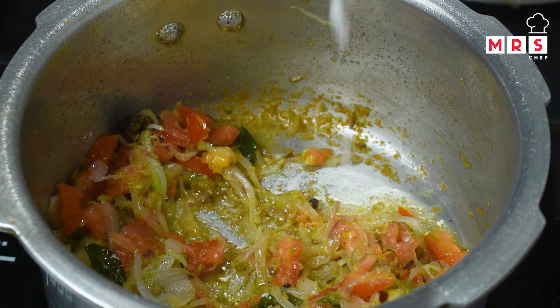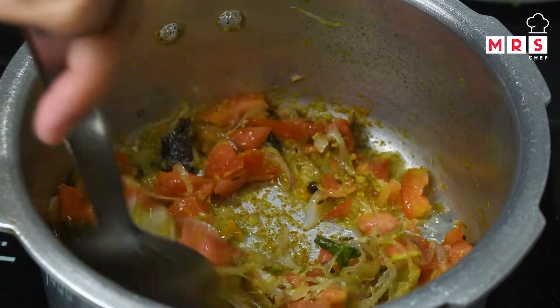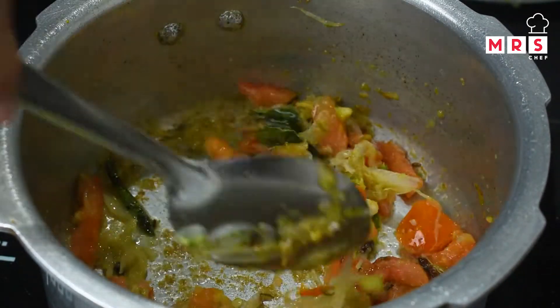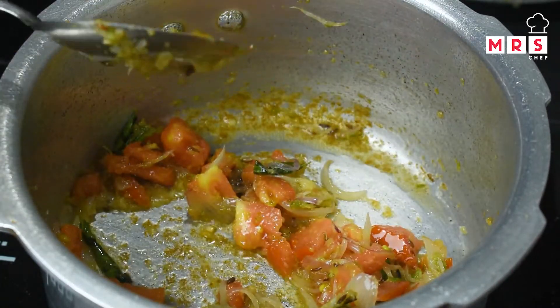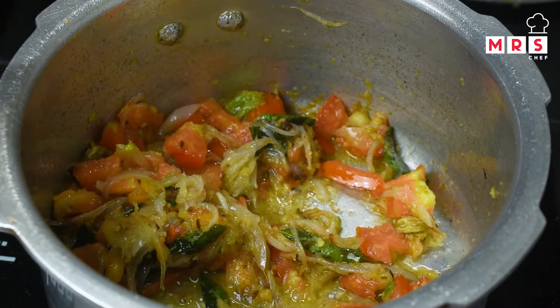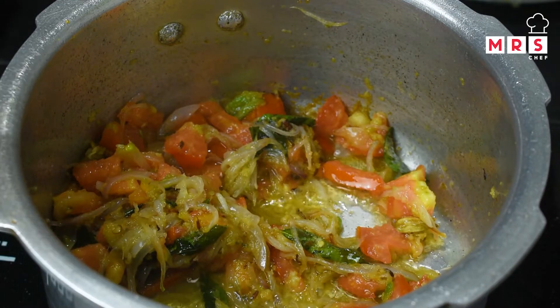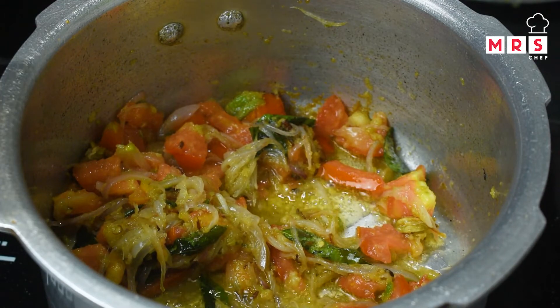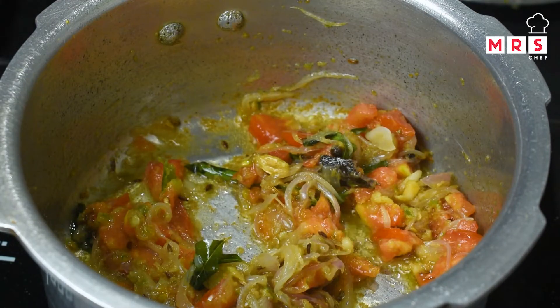If the rice is dry, break the rice apart. After that, keep the rice and then add it in. Add the rice at the top as part of the lunch box recipe.